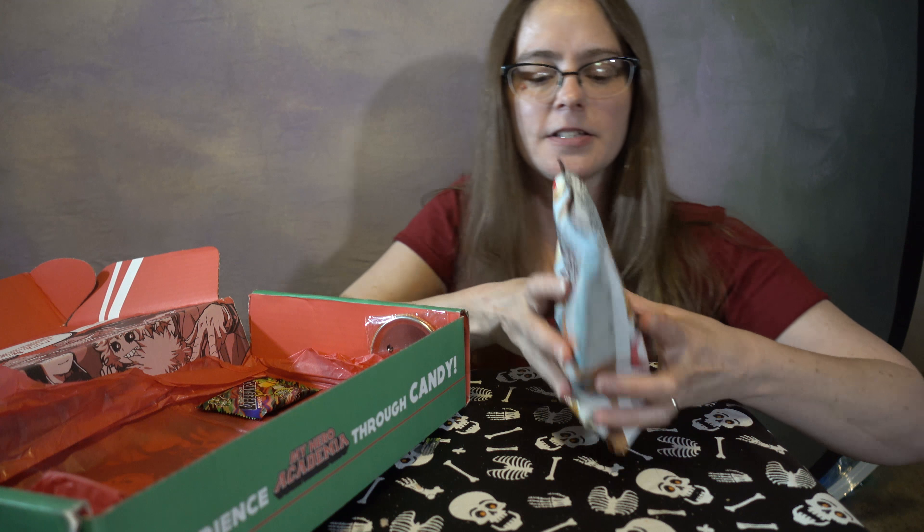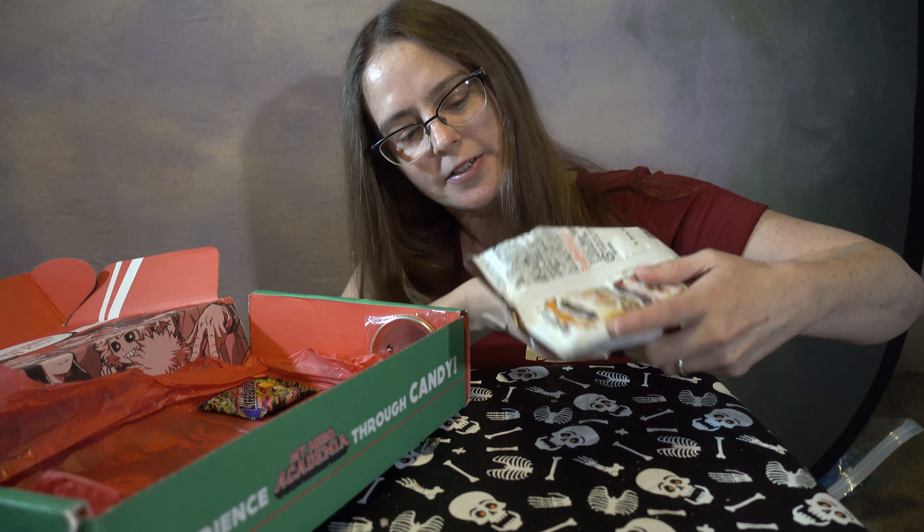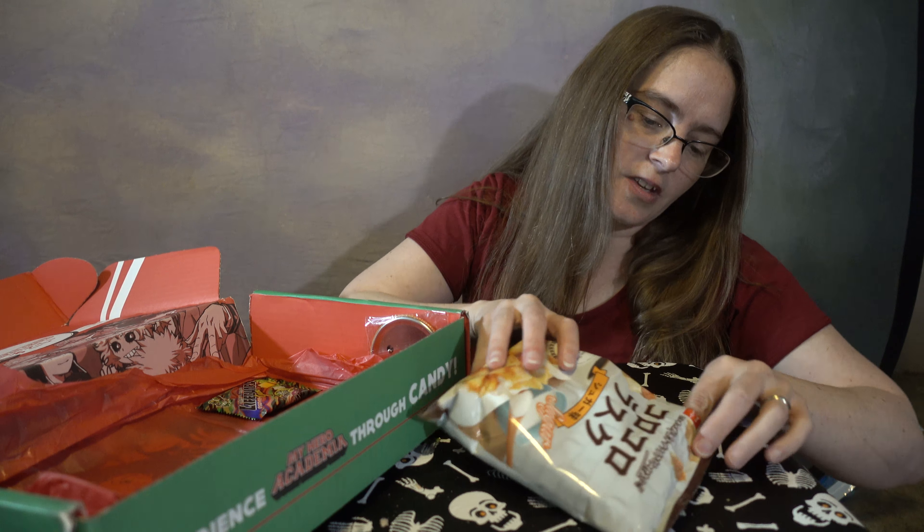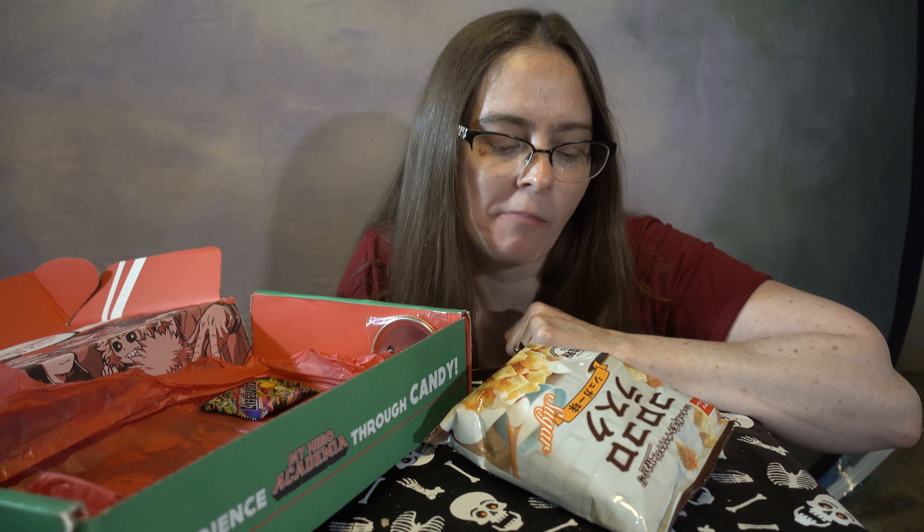We got this — looks like some kind of cakey, and maybe a lemon cakey. I'm going to try and save some for my husband. It didn't go well for the marshmallow one, but I'm going to try. It's pretty small, but I can rip this one in half, so I'm going to do that and keep half for my husband. It's very cakey. Maybe a lemon flavor? Last month there was banana. That last one tasted a lot like pound cake — a very moist, soft pound cake. It's very good. There's no lemon taste and no banana taste either. Just a mild pound cake taste. But it's good, it's very good.